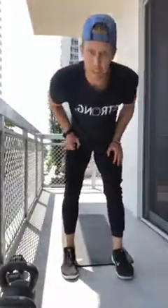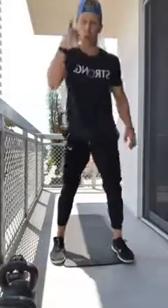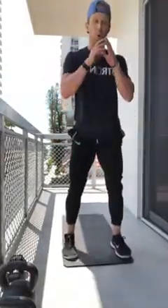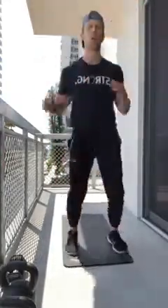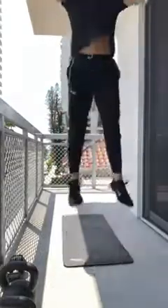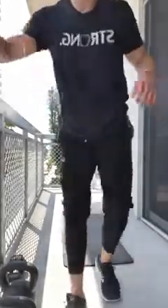Put that weight down — five bodyweight squat jumps. I don't care about speed, I want you jumping out of the gym. Quarter squat down, fire up off the toes. One, two, three, four, five. That's round one of three — not so bad, just five and five, but it's about a minute-long set. We're crushing this.